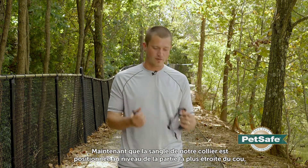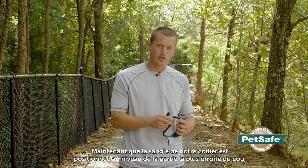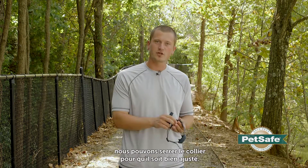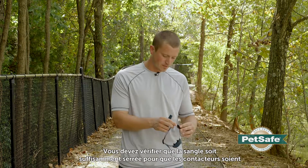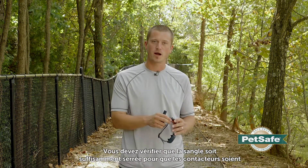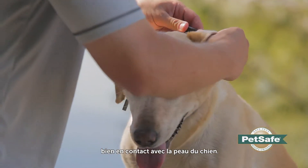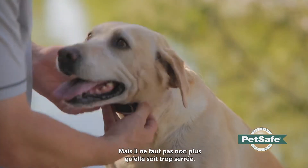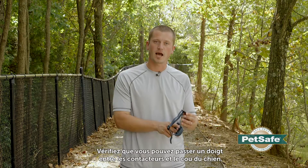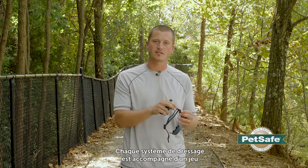Now that we have the strap on the narrowest part of the neck, what we want to do is snug this down to the proper fit. As we're snugging this down, we want to ensure that the strap is tight enough that the contact points are making good, proper contact with the skin of the dog, and at the same time we don't want it too tight. We want to make sure that we can fit one finger in between the contact point and the dog's neck.